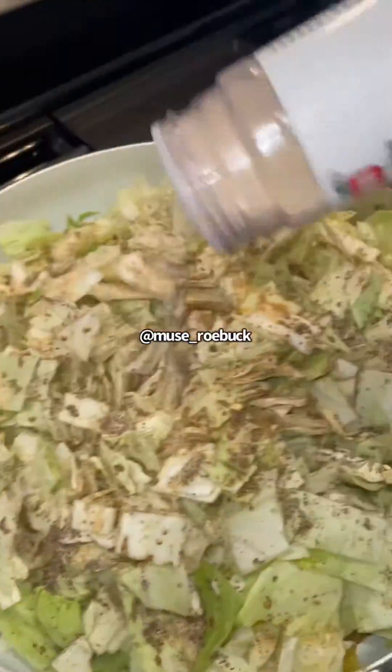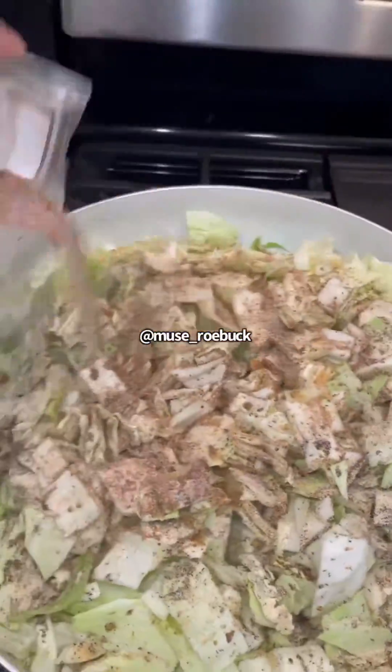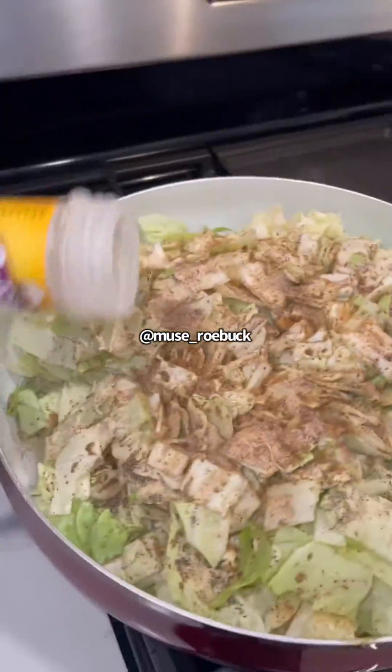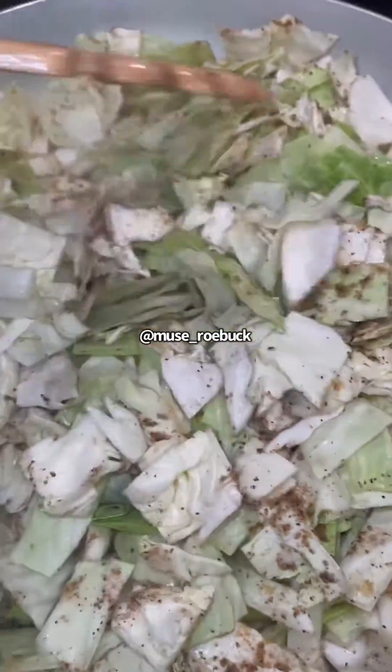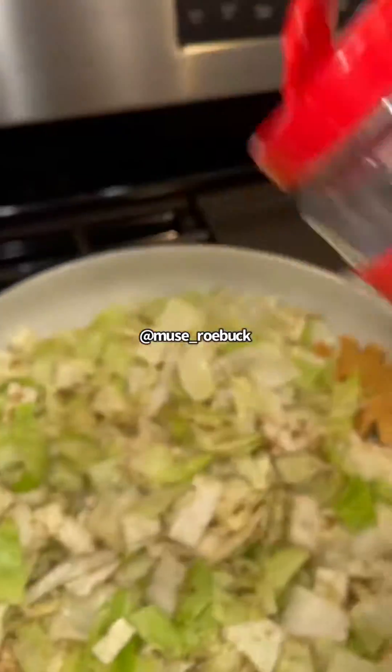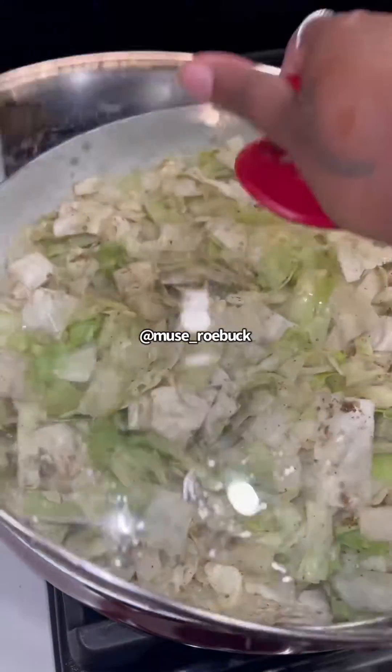Season it till you like it. This seasoning right here I ordered - that's optional, but I like how it tastes. Add some green seasoning because these are greens - Glory Greens, but they're greens. Mix it all in, put a little Accent in there. Accent makes everything taste better.